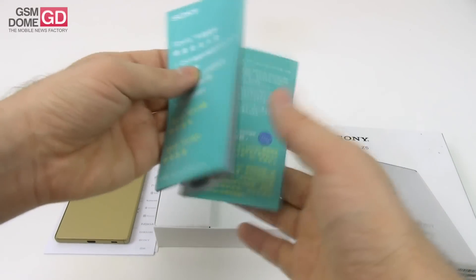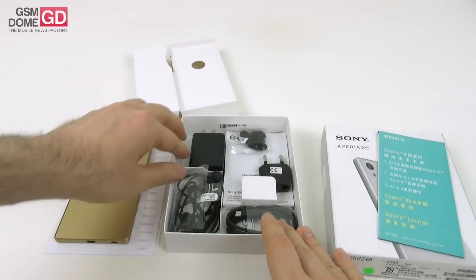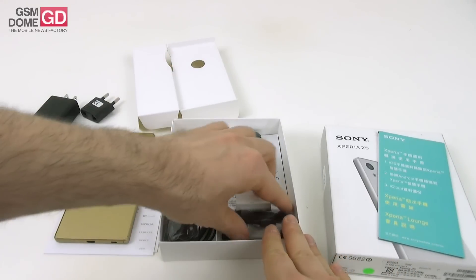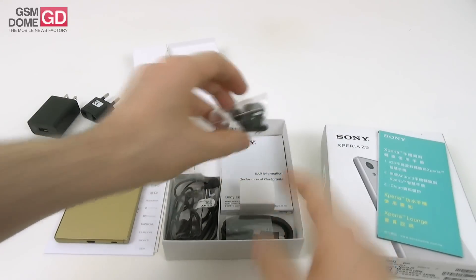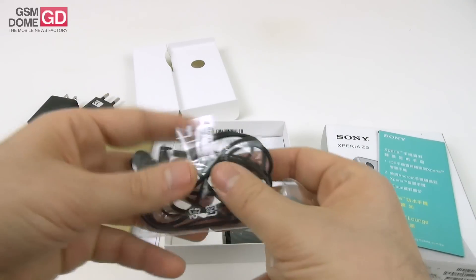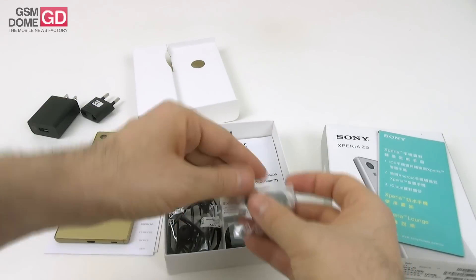So we got the usual manual, and then we have the actual accessories including the charger that in some countries may require this adapter. We then proceed to the USB cable. We also got the plugs for the headphones, and this is the pair of headphones that come with the device — looking pretty much like the ones we got with the Xperia Z5 Premium. I imagine they're exactly the same.